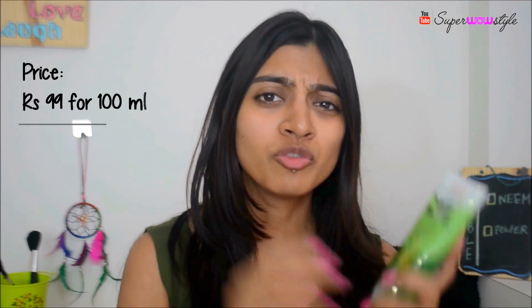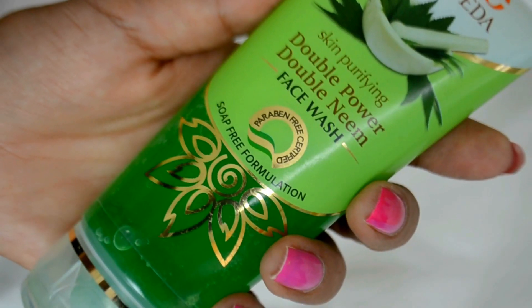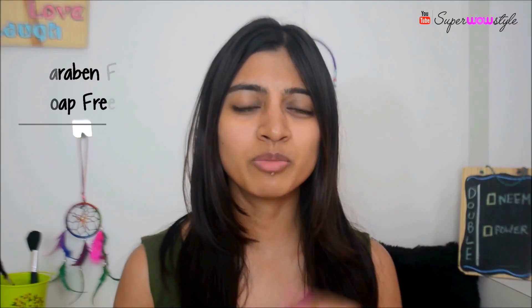This is a 100ml tube which retails for Rs.99, and the first thing you notice is that it is paraben free. It's also a soap-free formula, so I'm guessing it will be extremely mild on the skin. We'll know once I try it out. I also want to quickly take you through the ingredients because I want to understand what Double Neem means.